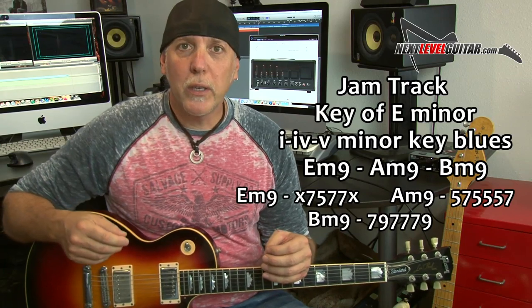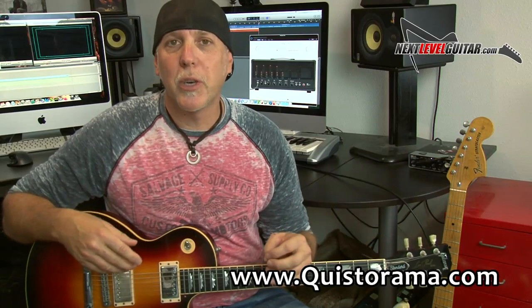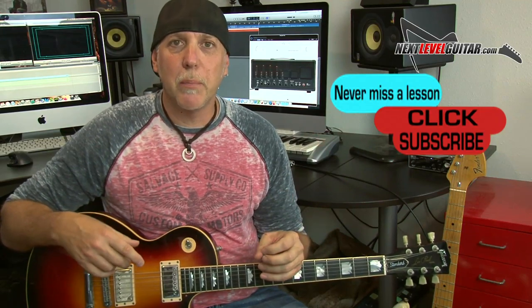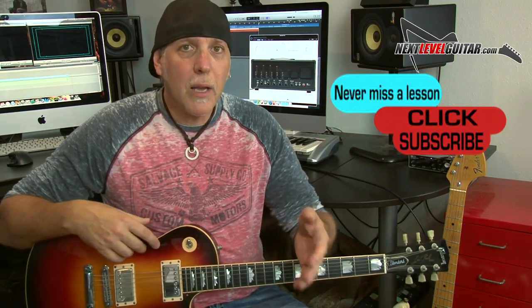I want to thank Quist — I bought this jam track from Quist, he has some really killer jam tracks. I'll put a link below if you want to check out some of those tracks. And if you've got a second, please subscribe to the channel — subscribing really helps us keep bringing the content, and you'll be notified when we have new lessons out. Leave a comment below, let us know how you like this lesson, what lessons you'd like to see in the future. And if you like the video, please click the Like button, give it a thumbs up, share it, and thank you so much for your support.